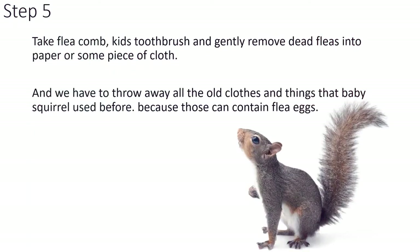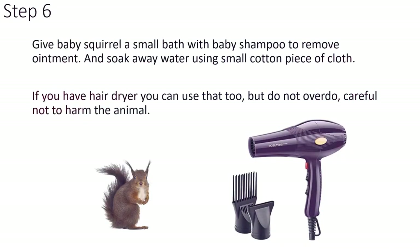Take a flea comb and gently remove dead fleas onto paper or a piece of cloth. You have to throw away all the old clothes and things that the baby squirrel used before, because those can contain flea eggs. Give the baby squirrel a small bath with baby shampoo to remove the ointment, and soak away the water using a small cotton piece of cloth.